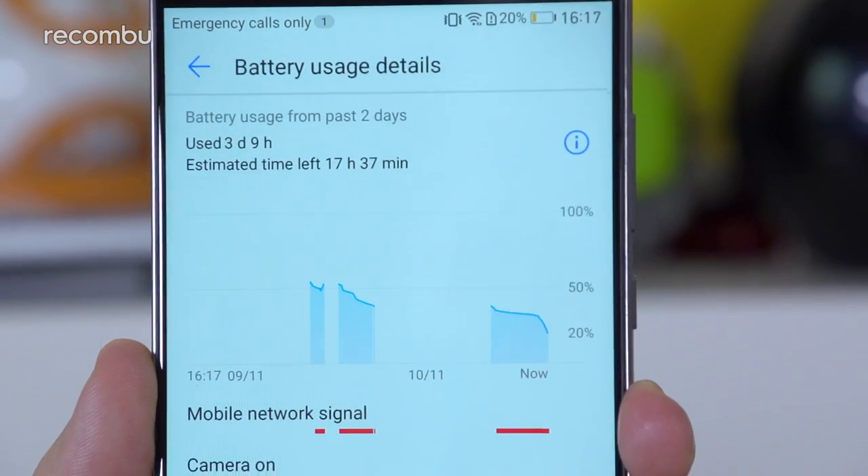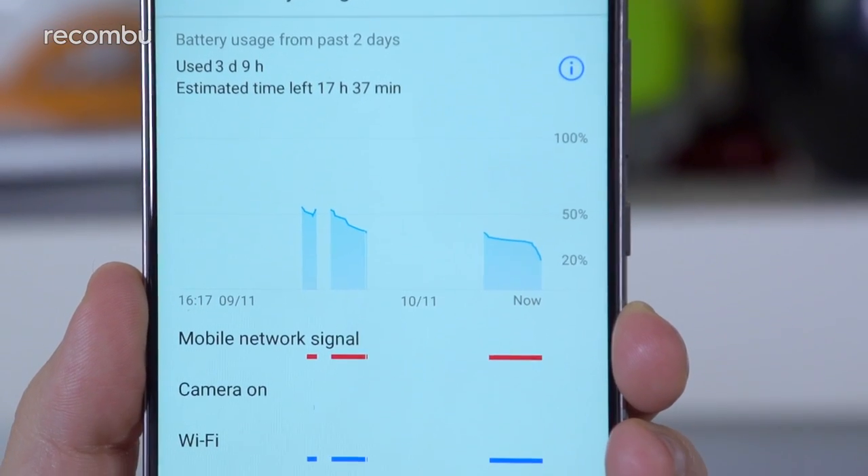you can expect around two full days of life from a single charge, even with video streaming and gaming thrown in. The Mate 9 can also be quick-charged in roughly 90 minutes using the provided supercharger and a Type-C USB cable.